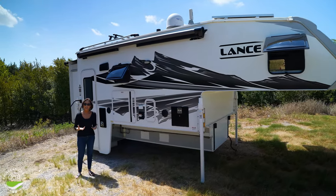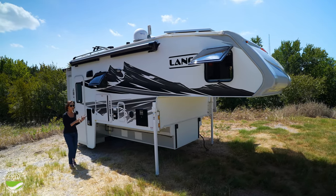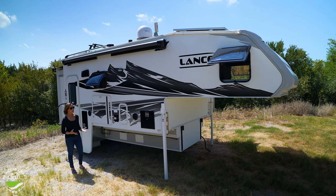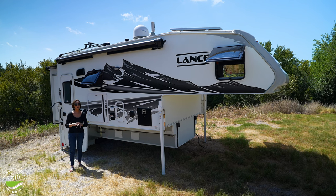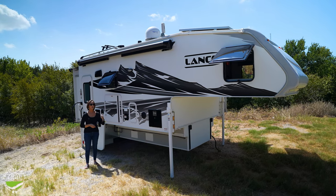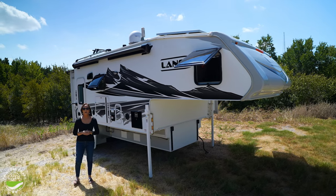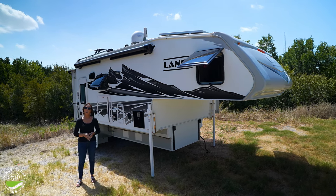Besides the Truma feature changes mentioned inside, there have been standard things with Lance for a long time. This is a welded aluminum construction with laminated walls — a very strong camper. It's four-season with heated and enclosed tanks underneath and great insulation all the way around, plus those double-paned windows. It's going to be a great camper if you want to get off the grid or camp in extreme weather. Lance definitely fits that bill. Thanks for watching — I'm PJ with Princess Craft RV. If you have questions, all the details will be in the description below. You can subscribe to see all the new things that come out.